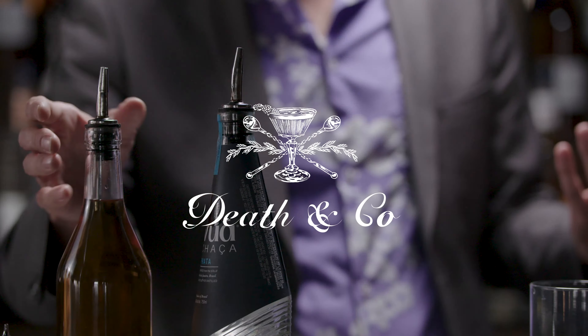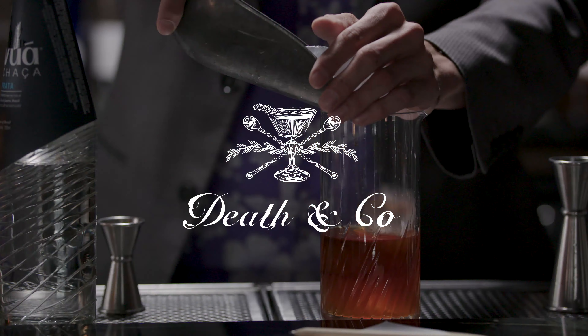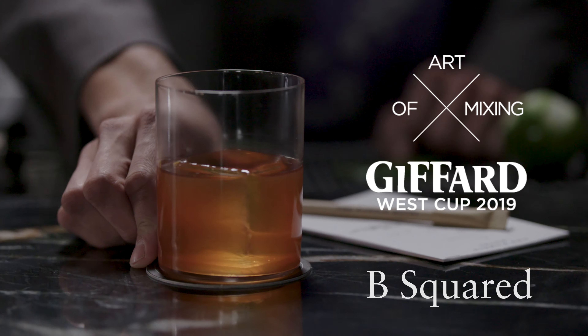My name is Sam Treadway. This is my cocktail submission for the Jaffard West Cup Less Is More Challenge. It's called B Squared.